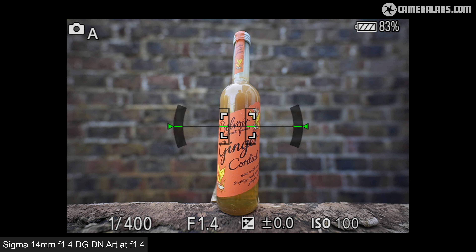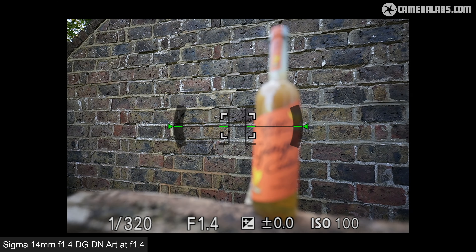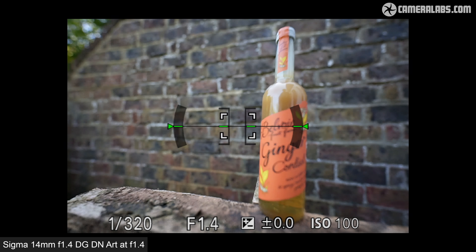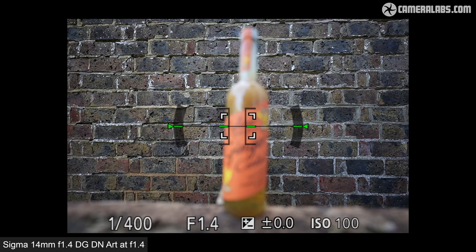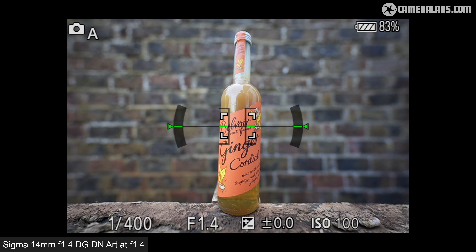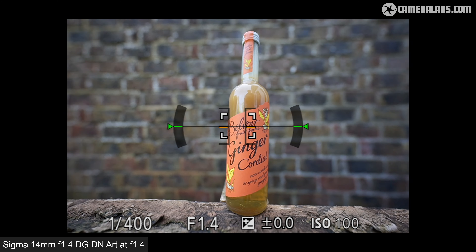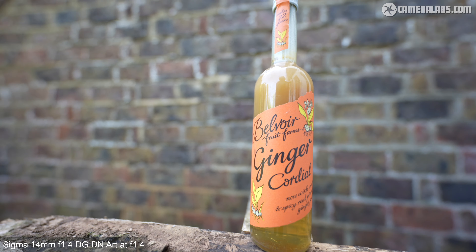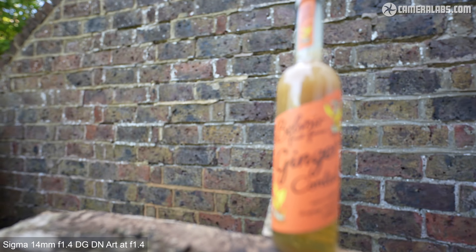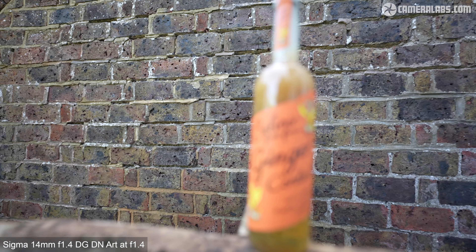Let's start with focusing, using the Sigma 14mm f1.4 on the Sony a7 IV, which I've used for all my tests here. This is a single AF area first in single AFS mode, where the lens is focusing very quickly and confidently without a wobble. Switch the camera to continuous AFC mode and it looks equally good, and also similar to what I found with the Sony 14mm f1.8. Here's the same test for video, again on the a7 IV in continuous AFC mode, showing confident refocusing between the bottle close to the lens and the wall behind it.